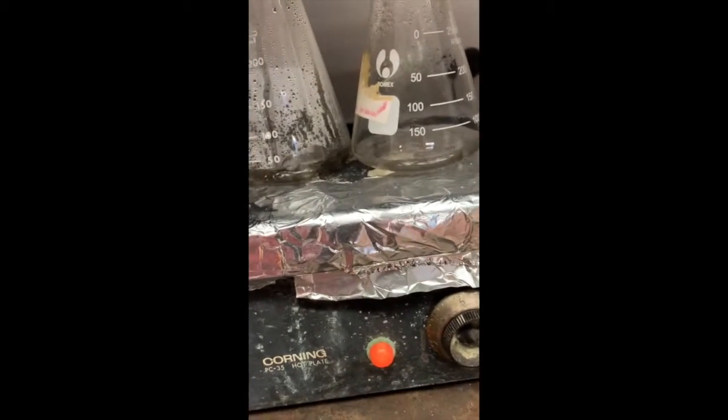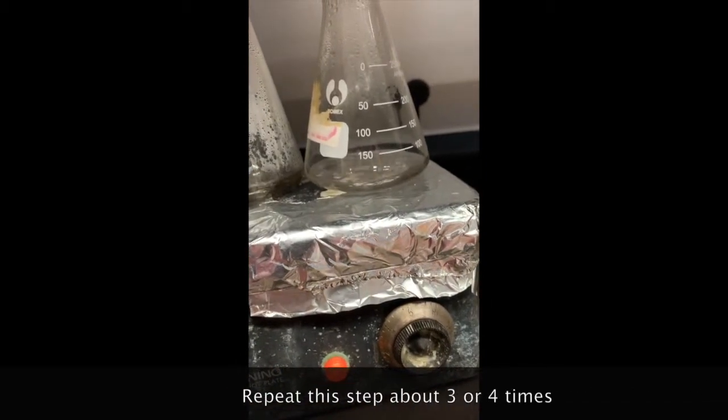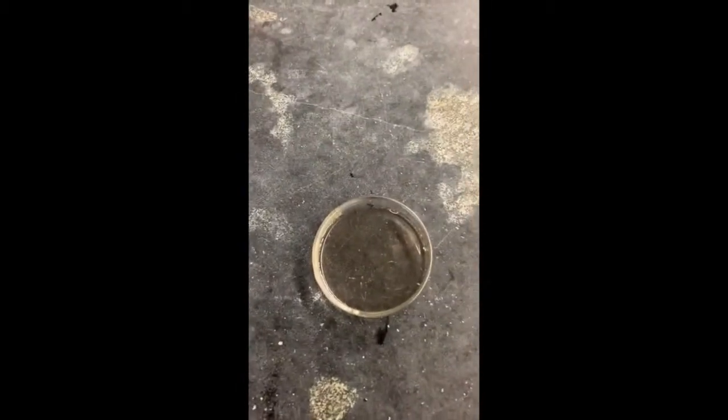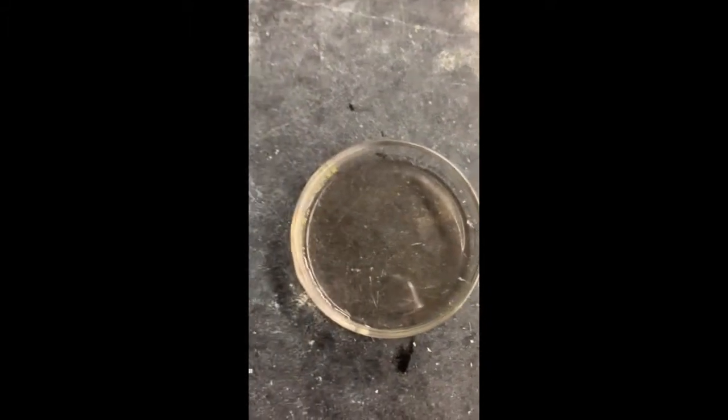Then we're going to add a little bit of water to it after letting it boil off for a while. We're going to do that a few times and see if we can get a crystal to produce. So we took this off the burner and added a little bit more water to it. I didn't do it exactly right, but if I let it sit out overnight, it should crystallize and we should have the final product.